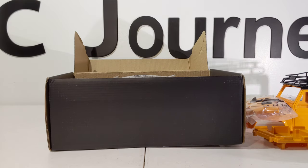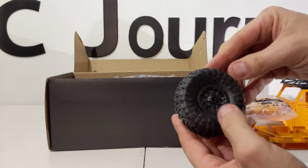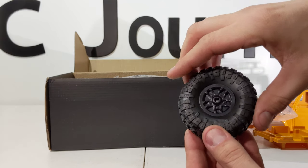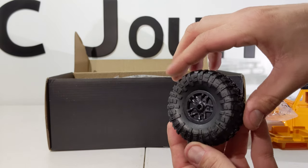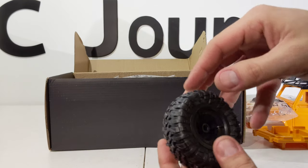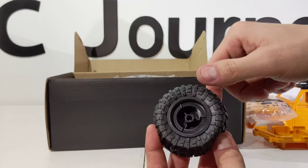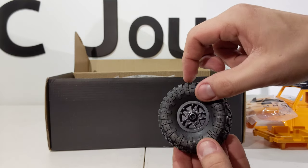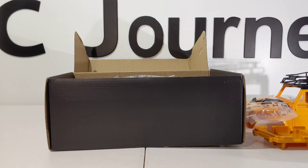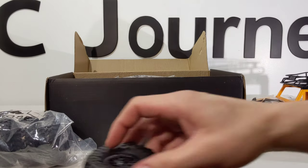Tires are extremely soft, as a kit should be — I really like that. They definitely need to be glued. The back tires seem to have thinner sidewalls than the front, kind of like a short course truck, a Slash or something. They give you five tires, so you get a spare for the back.